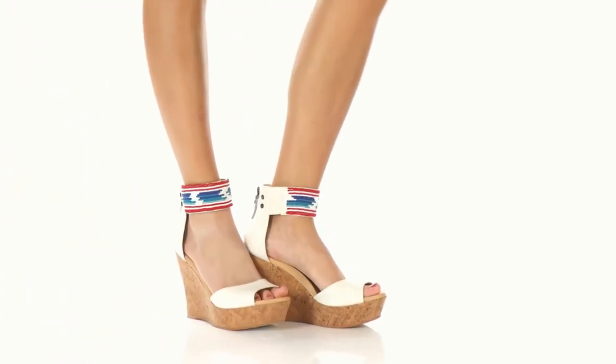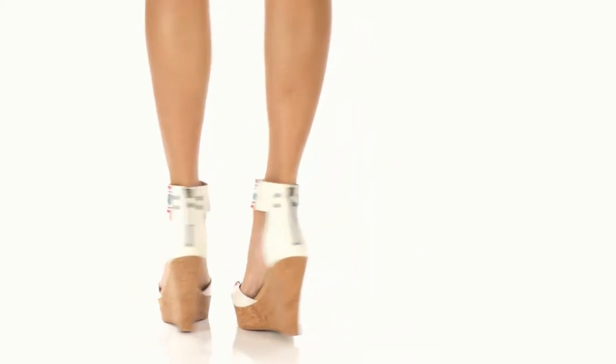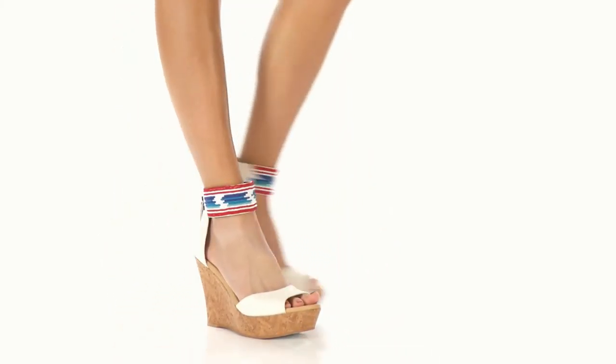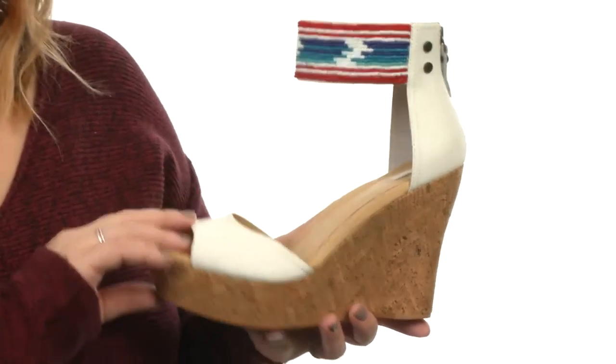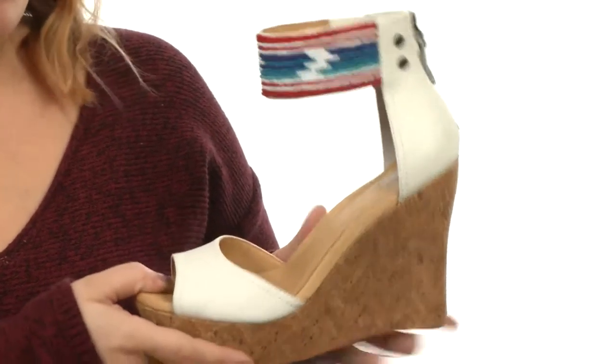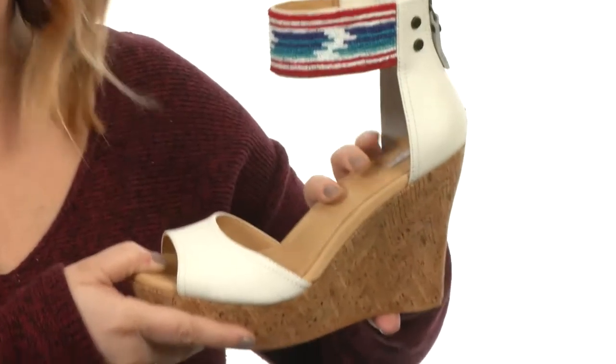Hey ladies, I'm Brooke and today we're going to take a look at the Jacinda Serape Beads — it's from UGG Australia. Holy moly, these are gorgeous. The leathers are phenomenal and feel wonderful against the skin, and the footbed has a fantastic amount of cushion in there for comfort with every single stride.